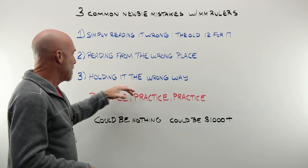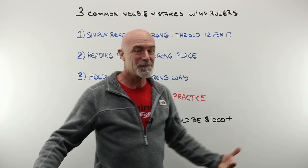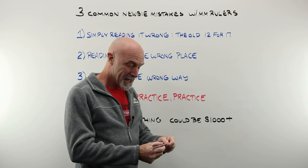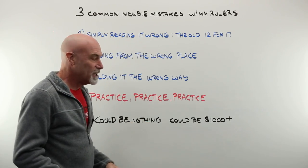Mistake three is simply holding it the wrong way. There is no perfect or textbook way, but I'll show you some tips on keeping it centered, pinching it so you're not sliding around and reading the wrong measurement.